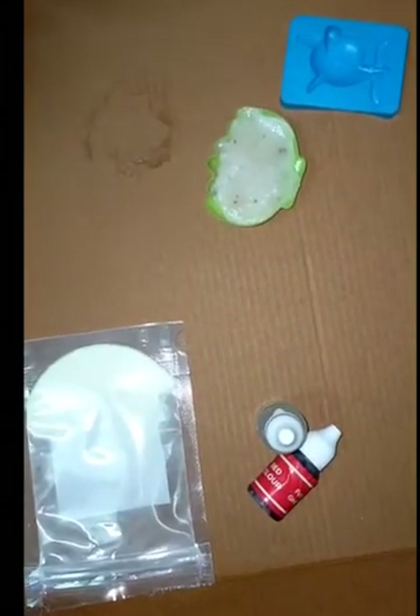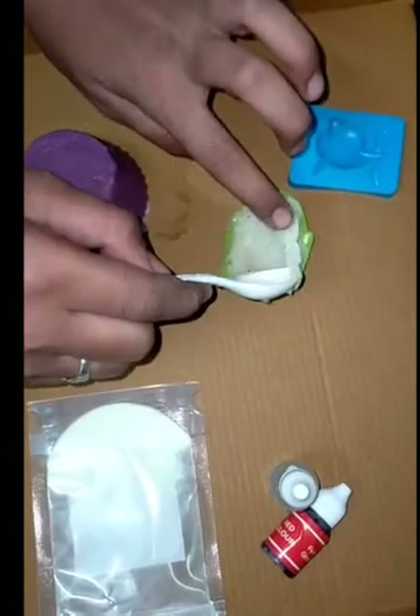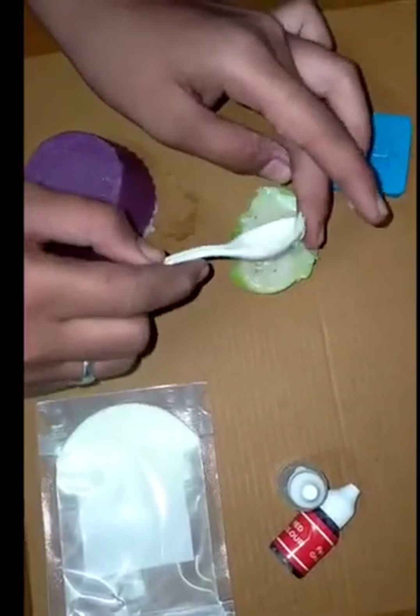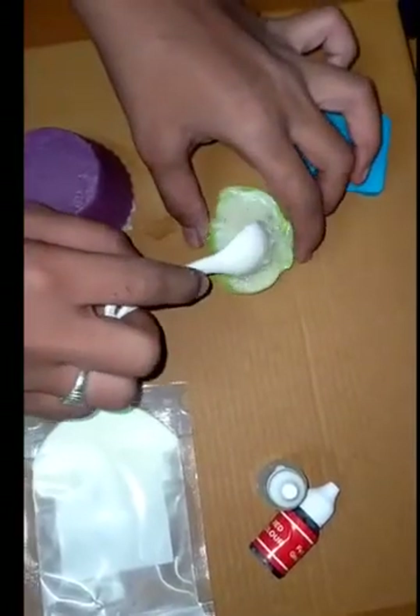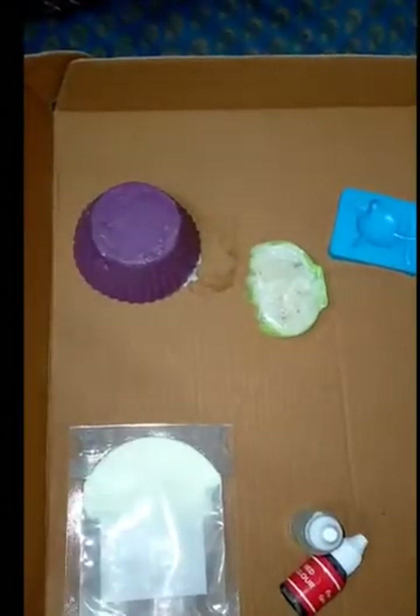We didn't make the red because the soap base is over, that's why. Now we will refrigerate it for 10 to 20 minutes.